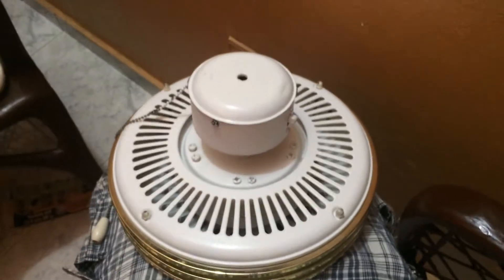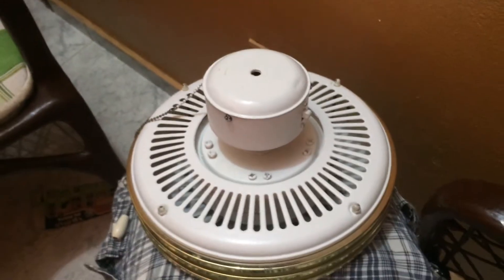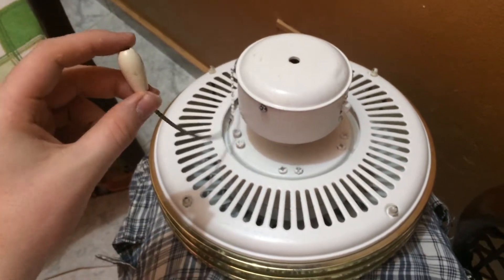Hey guys, it's me, Emanfan, and here's a video of the fan that was being repainted earlier. It's a copy of a Casabunca Spirit of Saturn and it runs pretty well. I did add a Prochain on here because I think it looks nice on it.